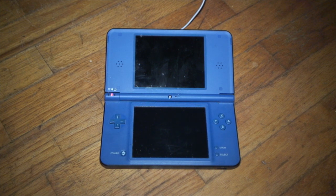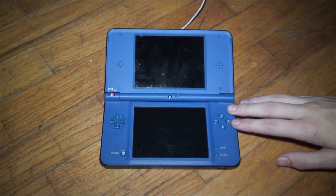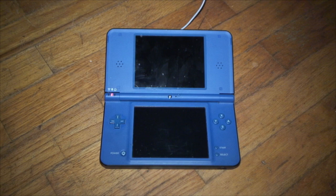Hey, what's going on guys, it's the DatLaunchDarGuy and I'm here with another random softmodding video. This time we are going to be softmodding the Nintendo DSi with the HiYaCFW custom firmware — after nine years of waiting.